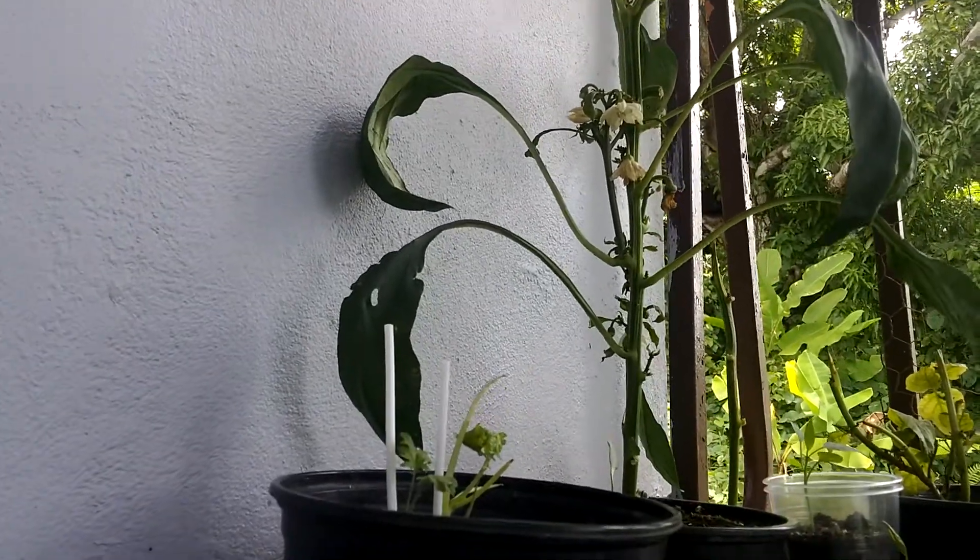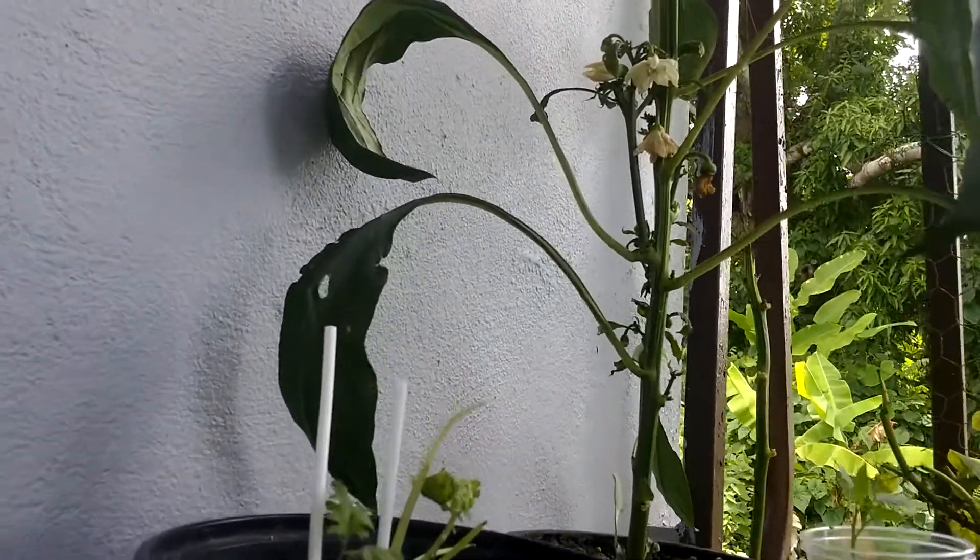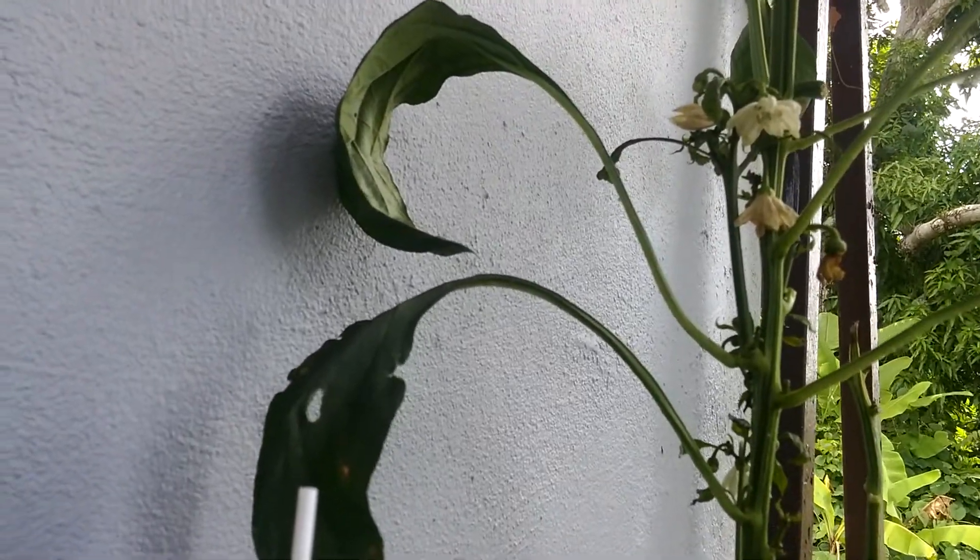Hi people, this is Nettie again. I wanted to show you the peppers. Look how beautiful. They're growing peppers.